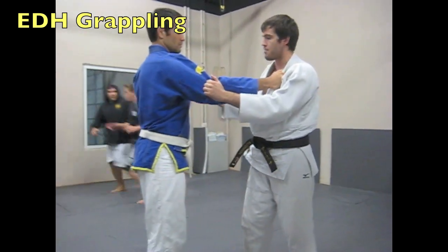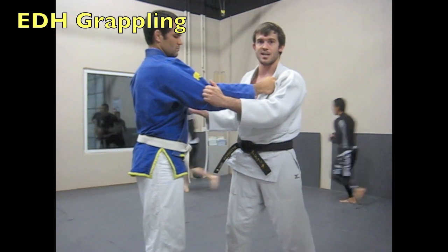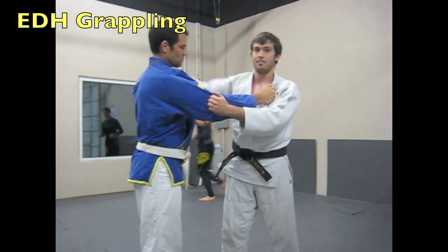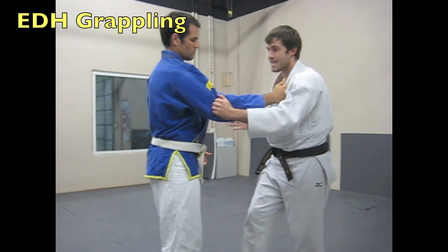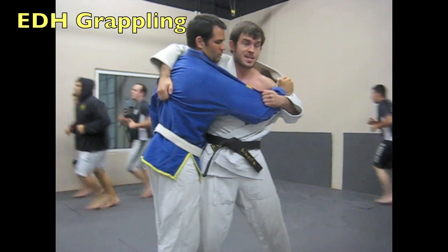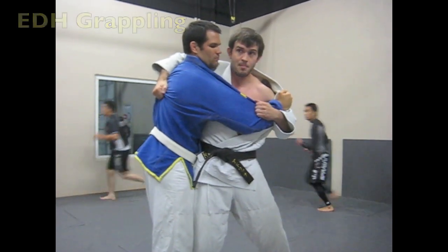I like that, but not a lot of people let you go behind their back — it's hard to get there. So I try to go over the top as much as I can, but I don't want to hang out here. So instead, as I step in and come through, I'm pulling this arm tight so that his chest is on my chest.